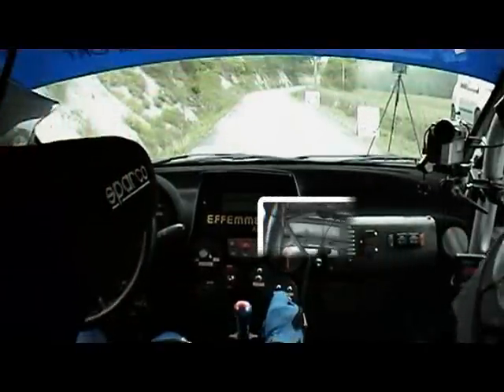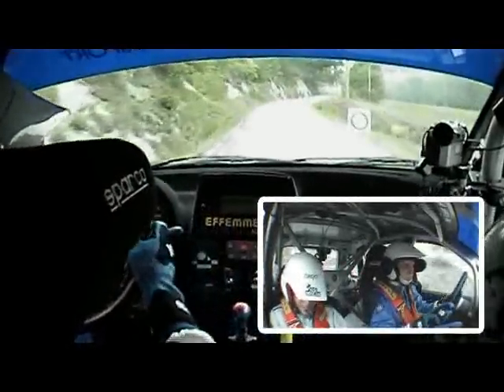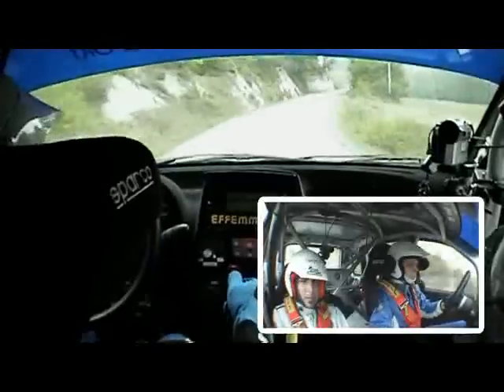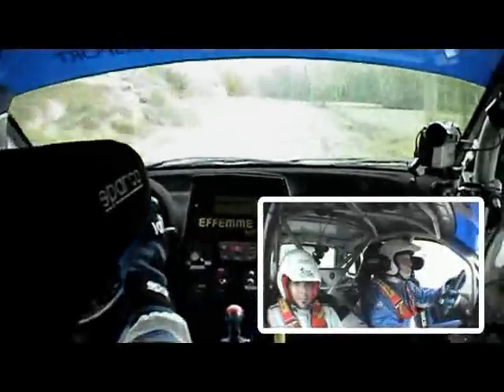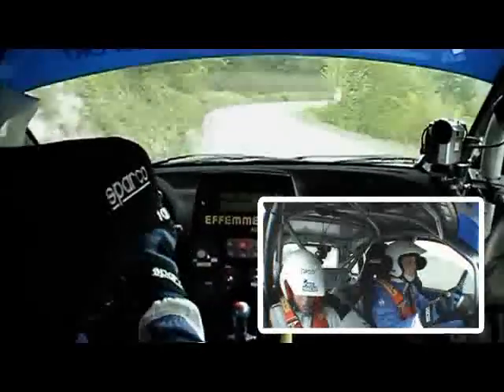3, 2, 1, vai! 30, destra 6 due tempi, in sinistra 4 sporca, e destra 4 no, destra 4 no.